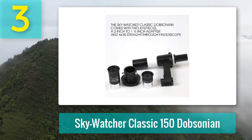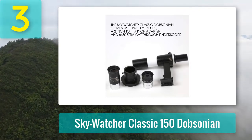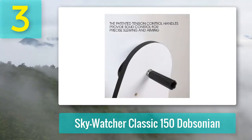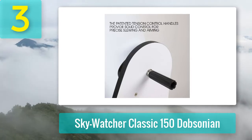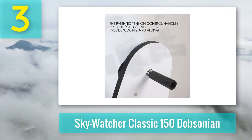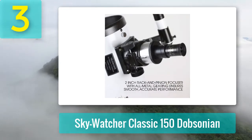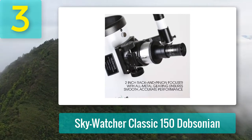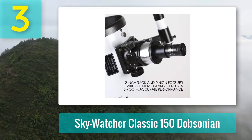Pros: Hassle-free, quick assembly. Tension control handle for smooth positioning. Very small and light telescope. A good, long focal length. Well-suited to beginners and children. Cons: The included eyepieces could be of higher quality. I would recommend replacing the finder scope with a right-angled finder scope.